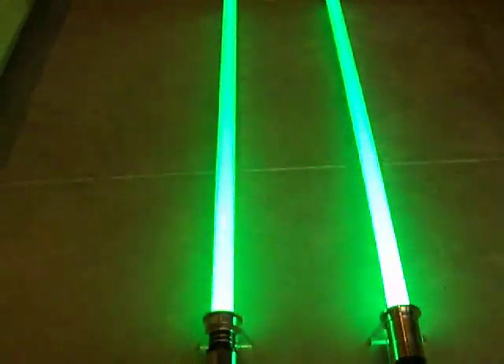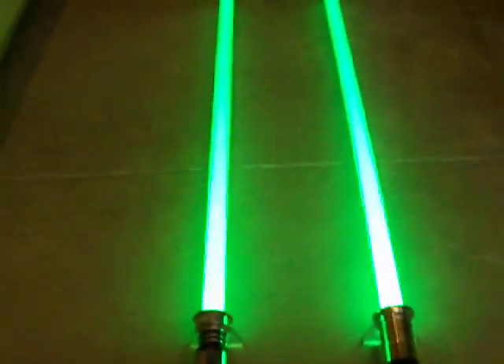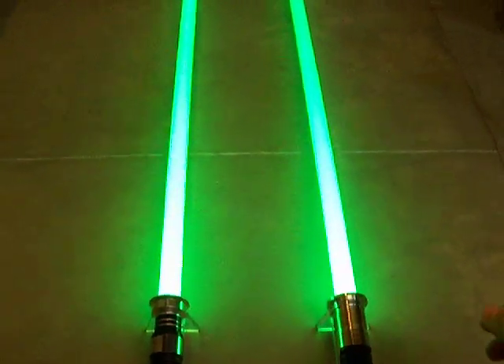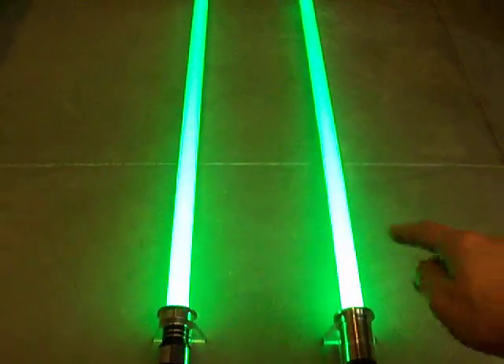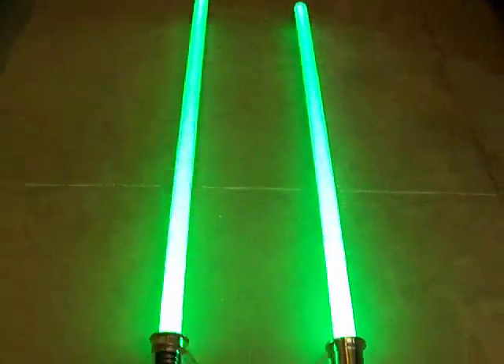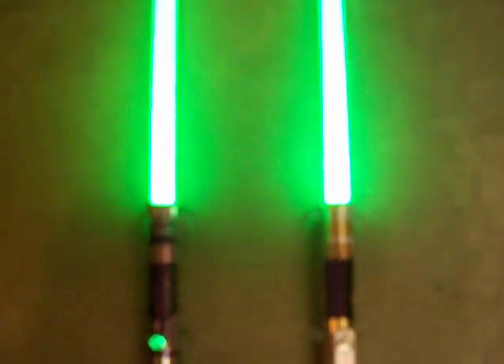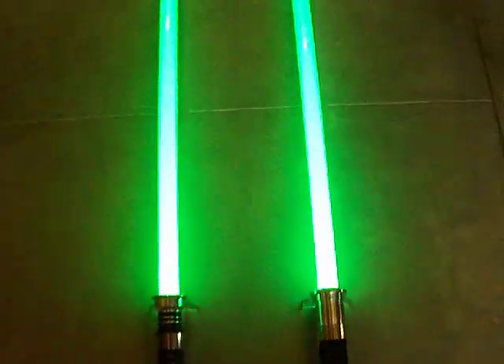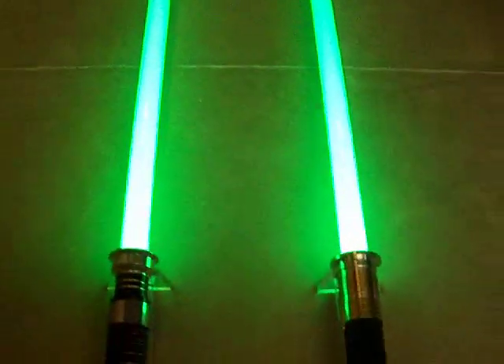It looks to me like they're pretty much on par — nice evenly lit blades all the way to the tips. I can tell how bright they actually are and how close they are because on the camera here it all shows as white. It's the same over here. Going over the whole blade — pretty much identical. It's even the same color, the exact same shade of green.